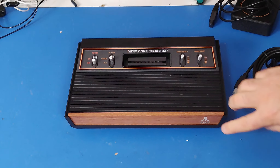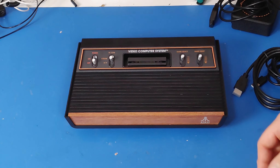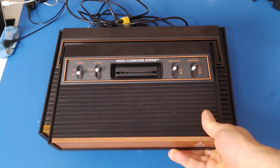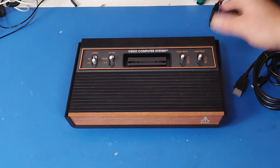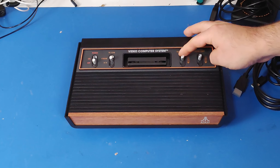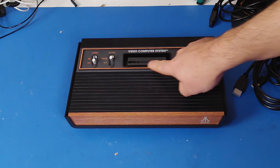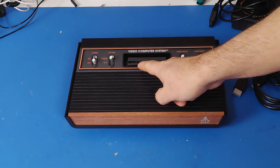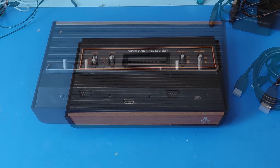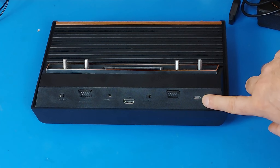Looking at the unit itself, it looks really nice. It is smaller than an original Atari 2600, with a nice full wood grain on it just like the original. It's got four switches for power, color/black-and-white, game select, and game reset — just like an original Atari 2600. The cartridge port is a little bit different than the original Atari 2600, and I'll get into that a little bit later.